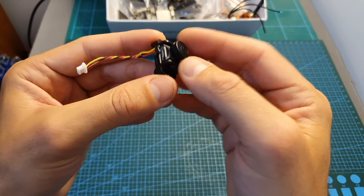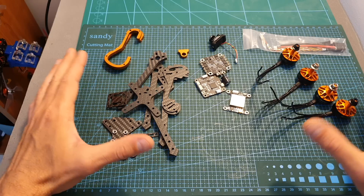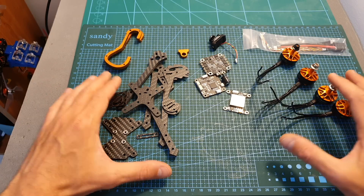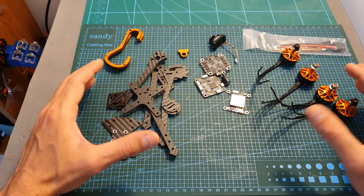Now I'm going to quickly assemble the quadcopter and I'll be back in a bit to show the results and compare it with the Eachine Tyro 99.